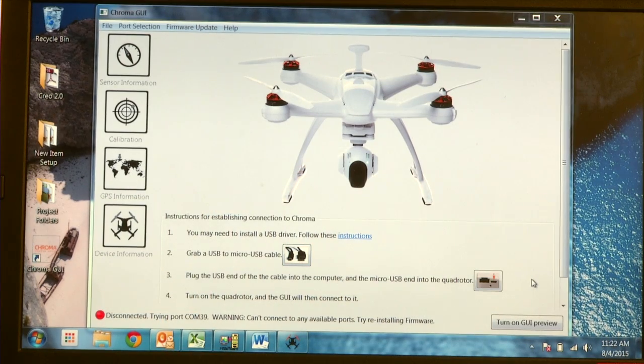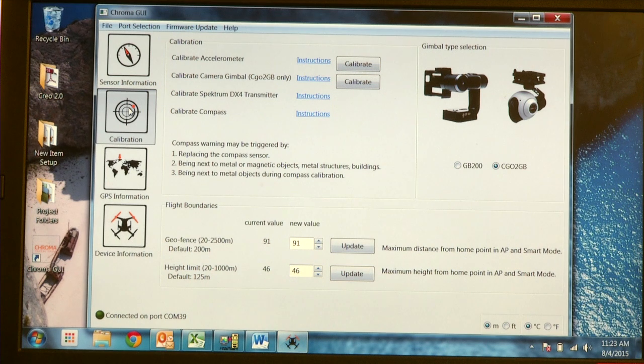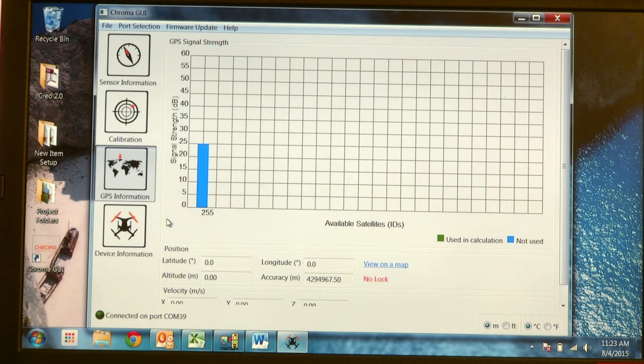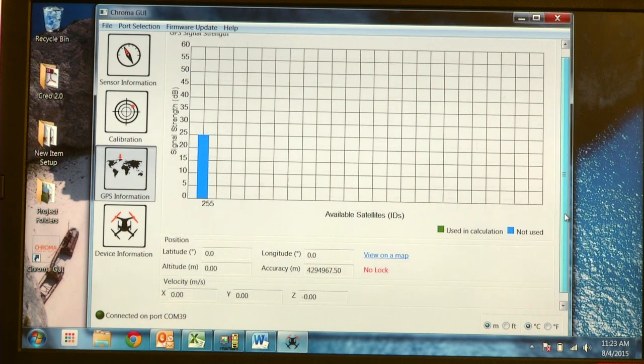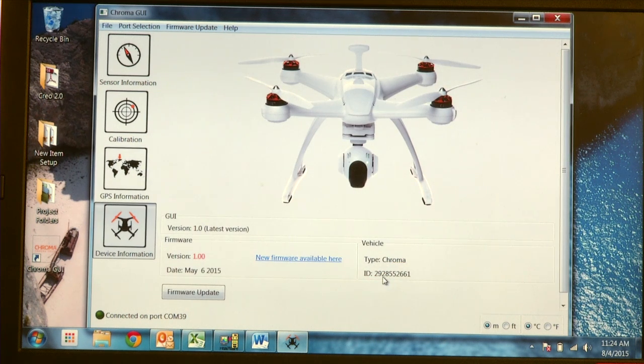The first screen you are presented with is the Sensor Information screen, where you can find the health of all your sensors on board the Chroma and make sure the angles are working and the compass is calibrated. The next screen is the Calibration menu, where you can calibrate your accelerometer, camera gimbal, and compass, and adjust your flight boundaries. The GPS information screen is helpful when you bring your laptop outside to connect to satellites. The last screen is the Device Information screen, which tells you what firmware and GUI version you're using and allows you to do firmware updates.